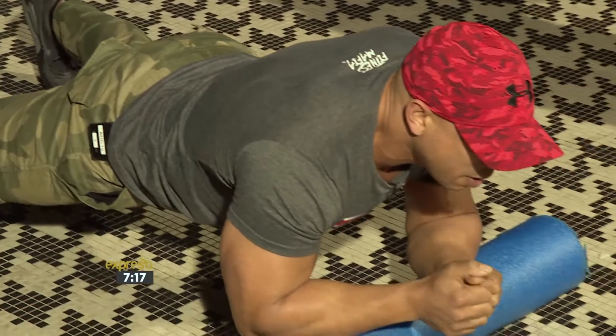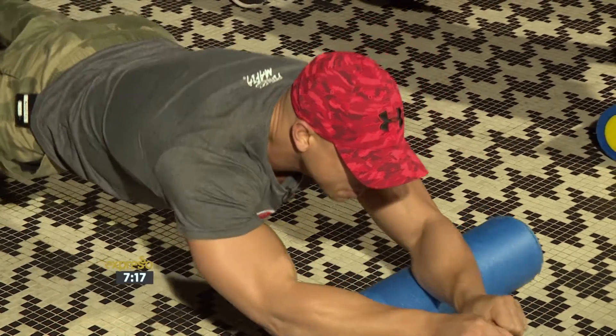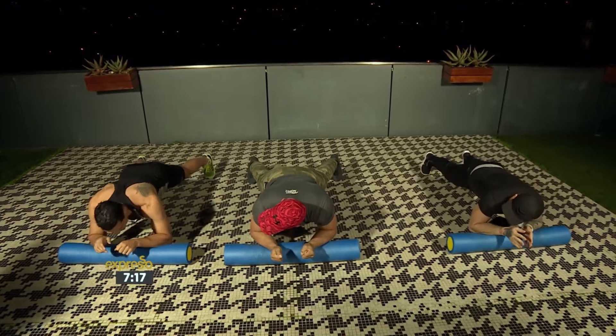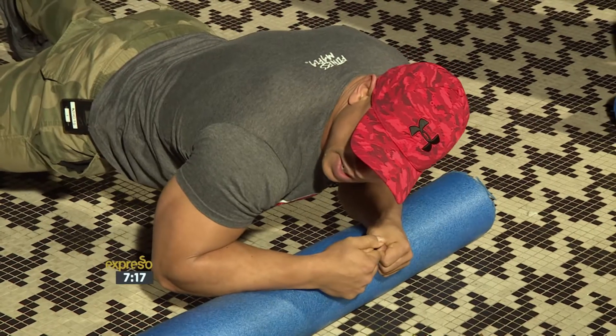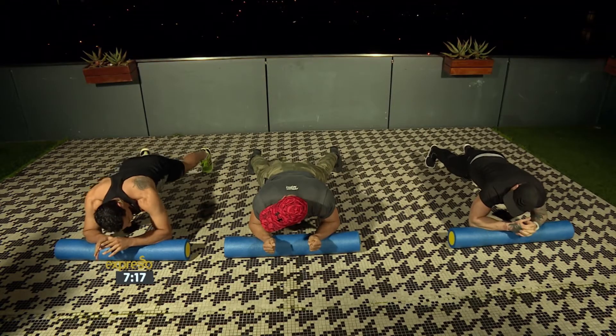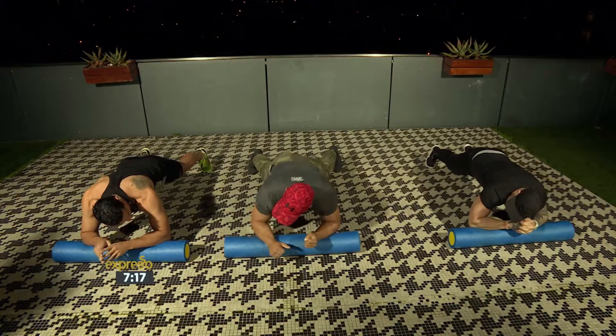What we could also do is get some abdominal workout in there. Slide the arms forward — oh my goodness, are you serious? And bring it back. That's that one. Do you want to show us one more time just to see that you can do it? Slide the arms forward, unroll it back. That is hectic.